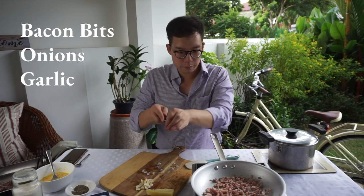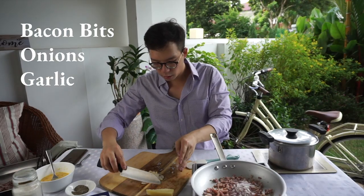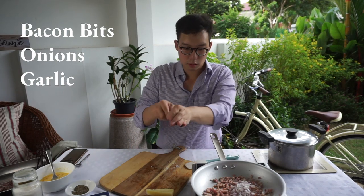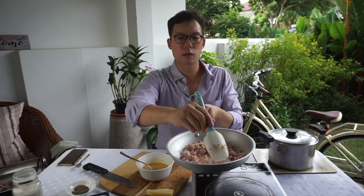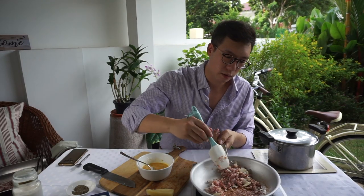Onions can go in — bacon and onions, good friends. Bit of garlic. I think this is gonna be quite a nice dinner. If you can clearly see over here, I'm creating a bit of a fond, and that fond is gonna develop a lot of amazing characteristics for the sauce.